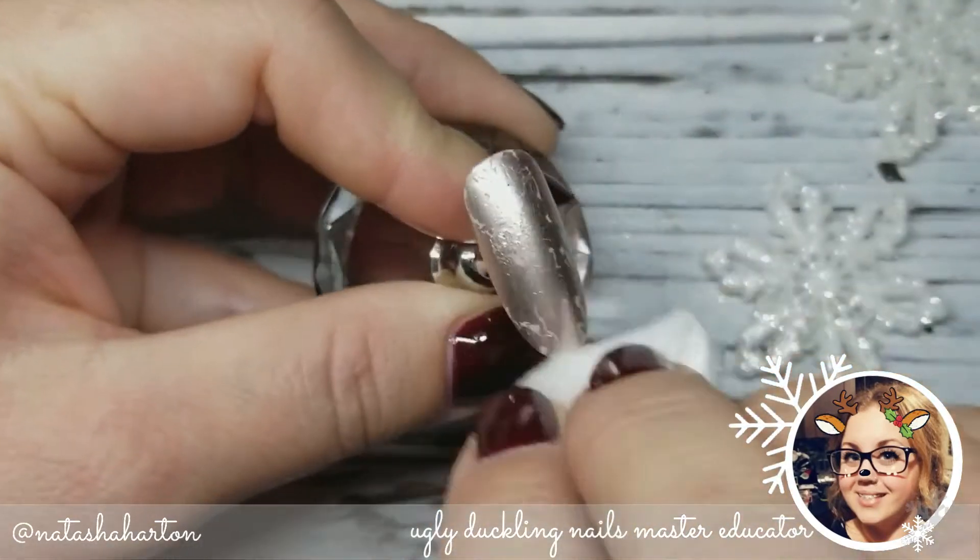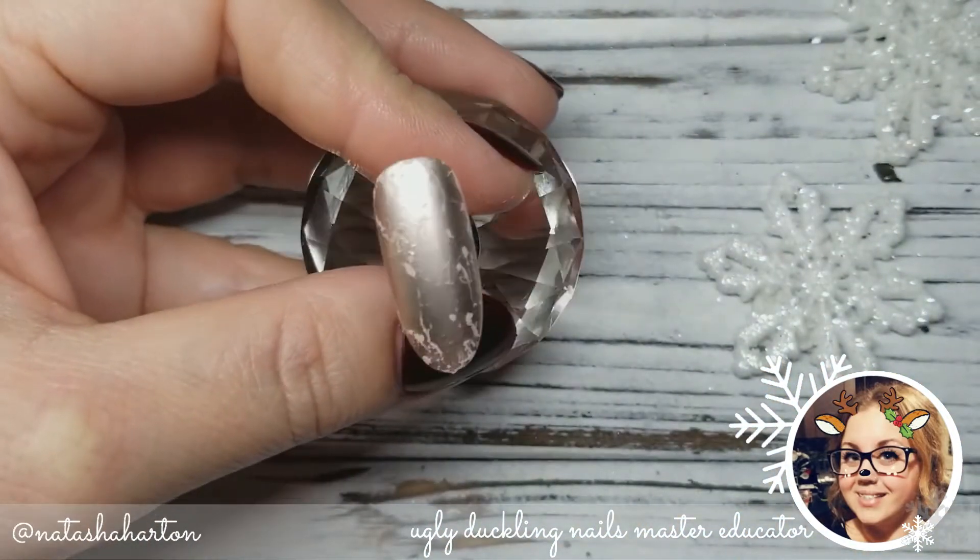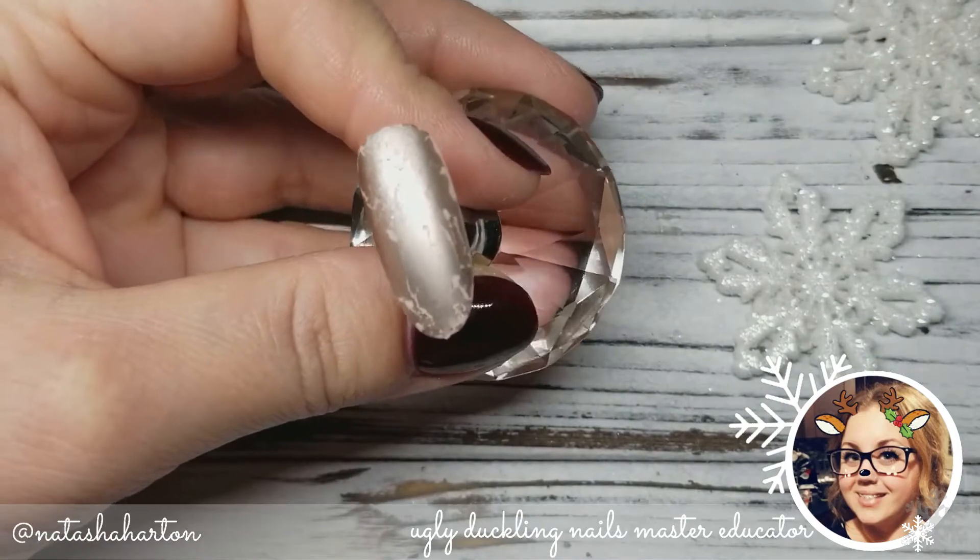And because we are doing a sugar design on top of this, I want to make sure I wipe away all of that dispersion layer so there's nowhere tacky on the nail except where I want my sugaring to be.